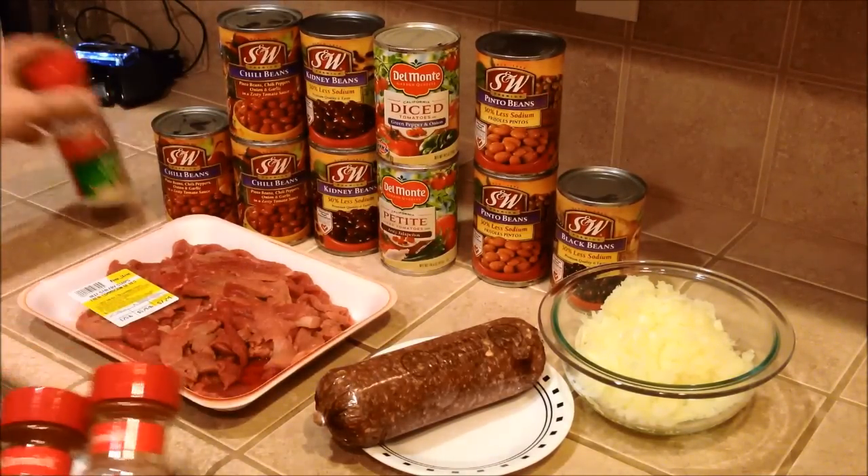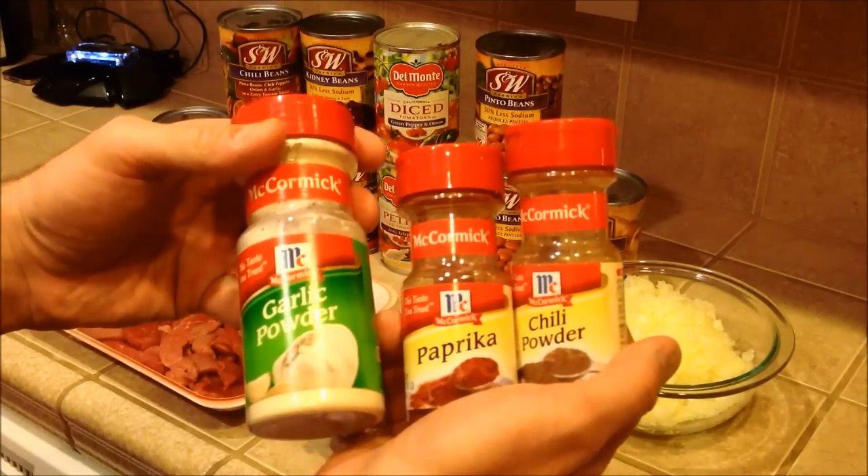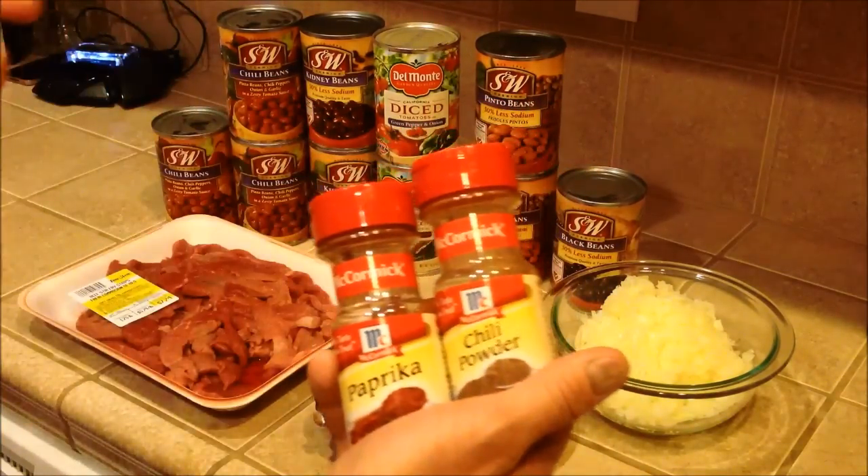I'm not gonna be seasoning it with too much else — probably just some garlic powder, paprika, and chili powder.